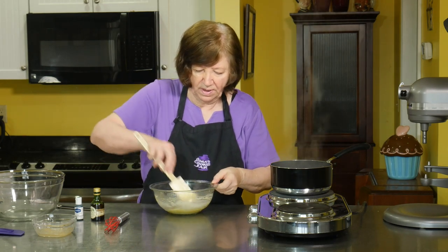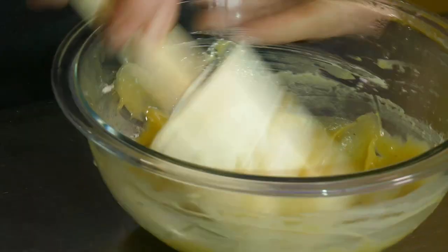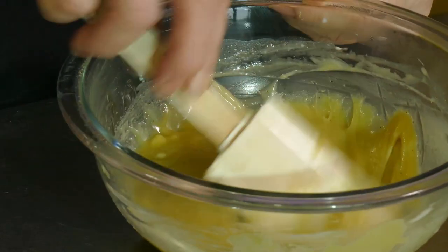It's almost completely melted — I can still see a couple of little pieces of white chocolate in there. I'm going to give it a good mix and melt those down so it's nice and smooth.